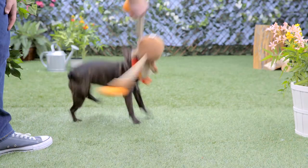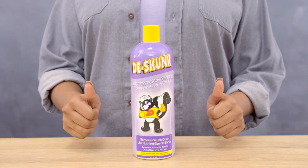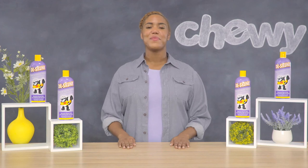So if a skunk has stunk up your pet, make sure you have De-Skunk Odor Destroyer Shampoo on hand. Until next time, I'm Devon from Chewy. Bye!